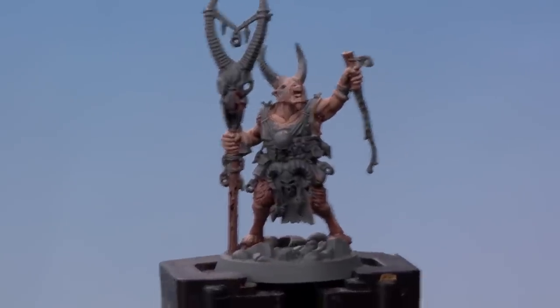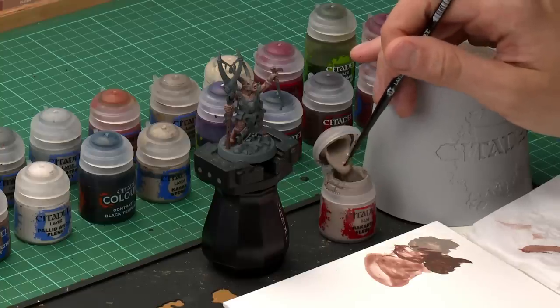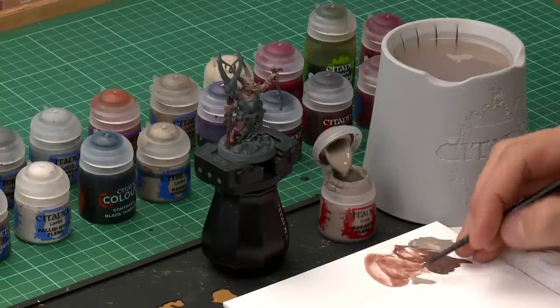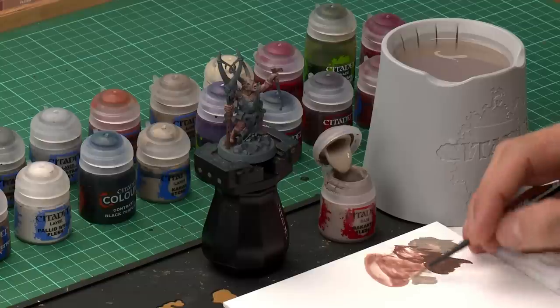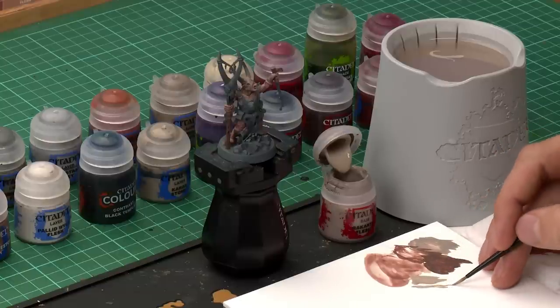We're now ready to lighten up and highlight that skin, and to do this we're going to return to Rakarth Flesh and layer it onto the miniature using a medium layer brush. Get the paint ready on the palette and thin it down with water, making sure the brush isn't overloaded. Drag your brush along and twist it as you go to bring the bristles together so you have lots of control.